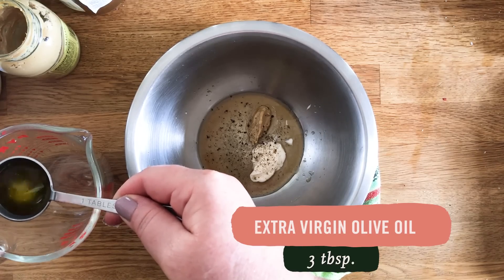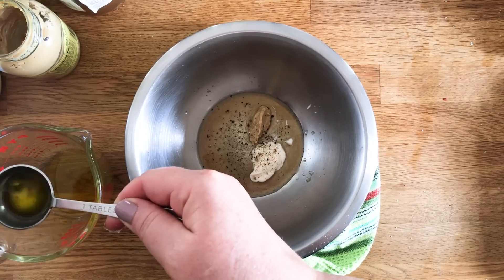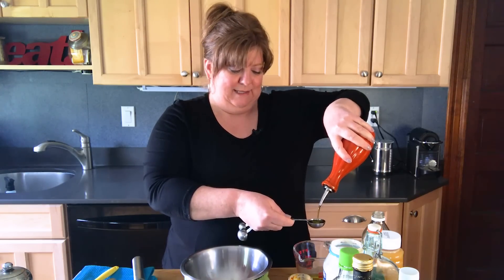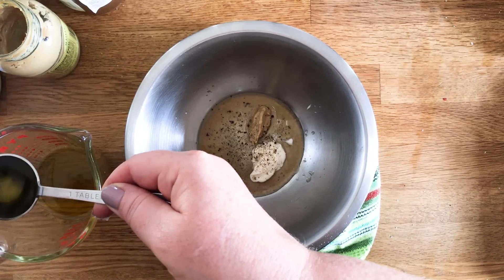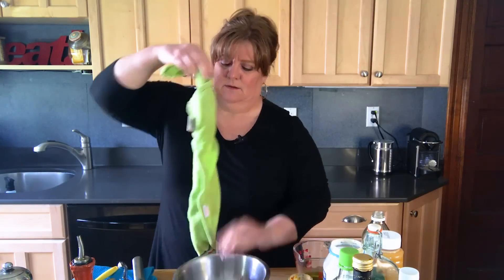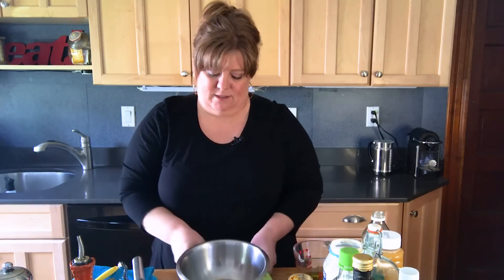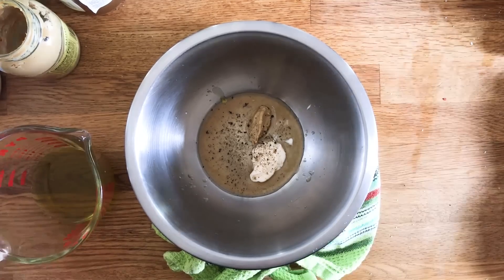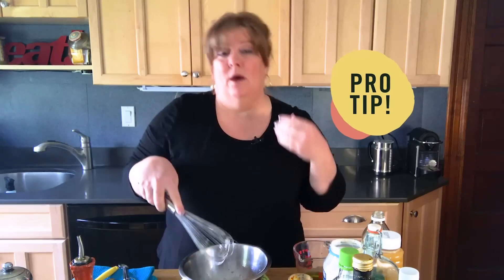I need three tablespoons of oil because I used one tablespoon of vinegar. I'm going to measure it out into a measuring cup so I can pour it easily. I've taken a kitchen towel, twisted it up, and I'm using it to make a little nest for my bowl so it doesn't run around the counter while I'm whisking one-handed. For whisking, you want to do a back-and-forth motion instead of circular — that helps break up the mayonnaise and helps the oil and vinegar mix together more easily.